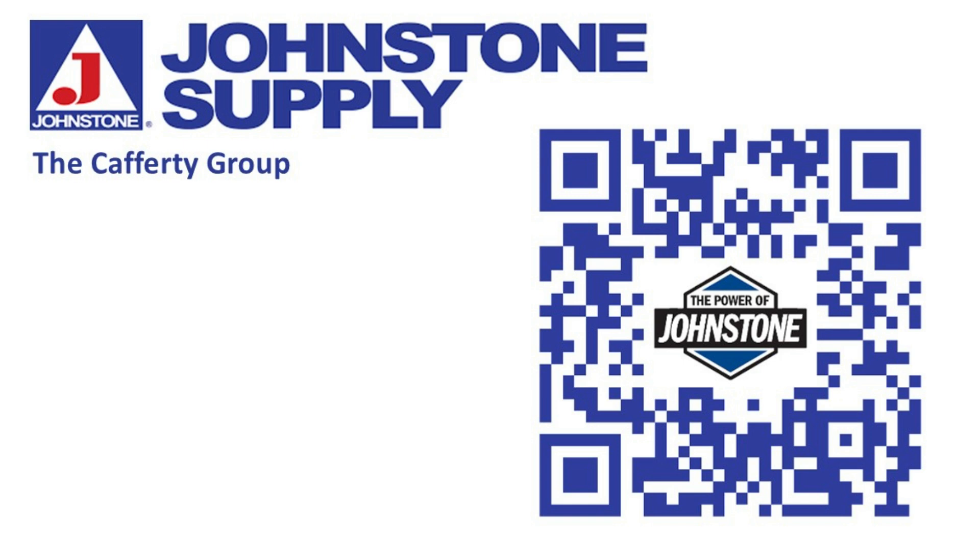As always, all the TSAs at Johnstone Supply Cafe Group — thank you for the opportunity to spend a few minutes with you.